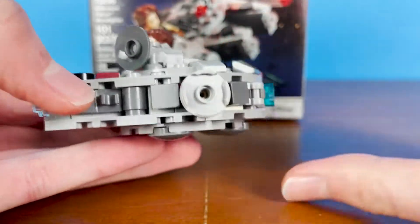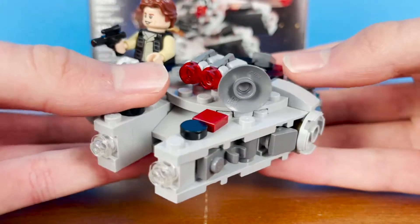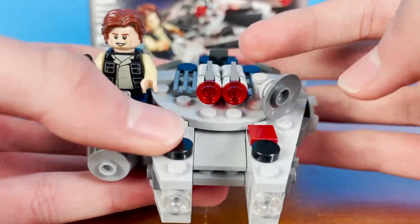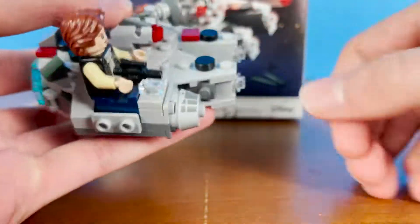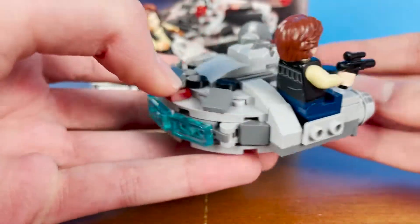The docking port on this side — this entire right side when viewed from the front looks really good, I really like it. You have the radar dish there, and of course there is a stud shooter, which they just fire off like so. Pretty standard nowadays — they've been in sets since like 2014.